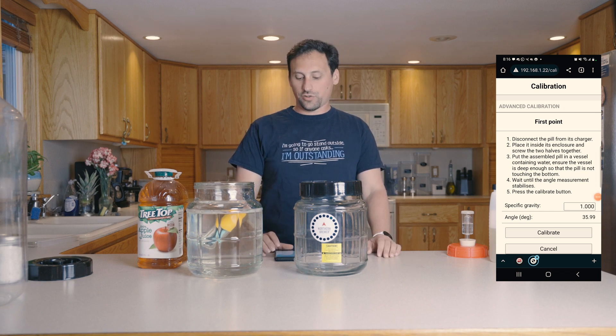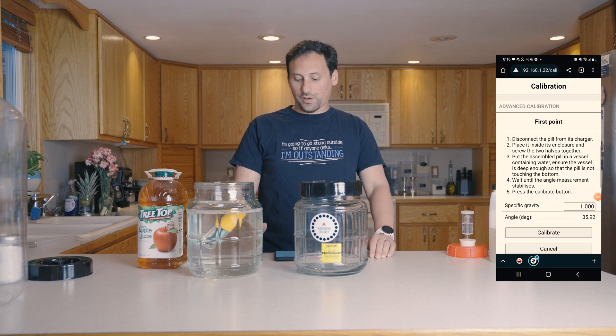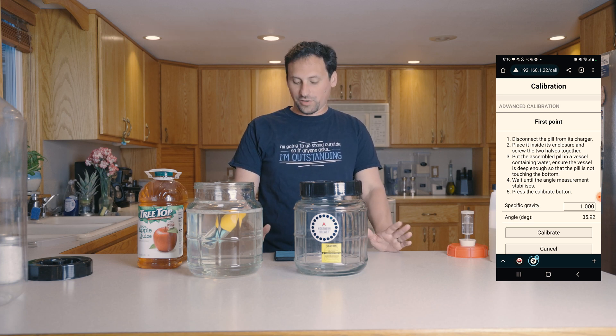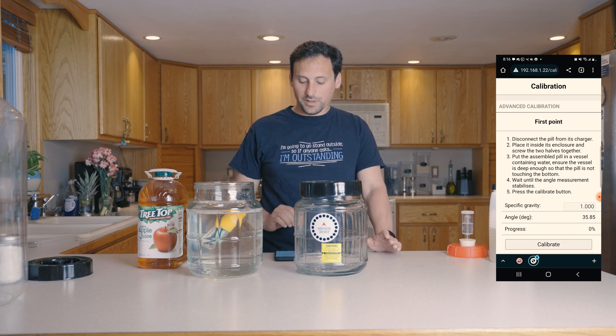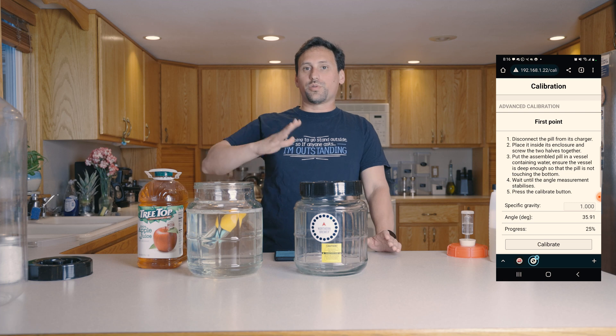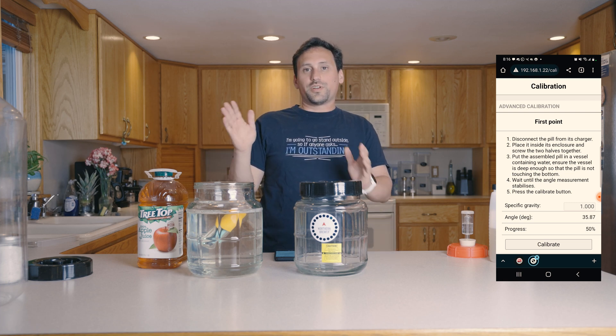Once your pill has registered an angle — ours is about 35.9 degrees — you can go ahead and press the calibrate button on your app, and that'll allow you to go through and calibrate one point. The advanced calibration procedure then allows you to calibrate the second point.